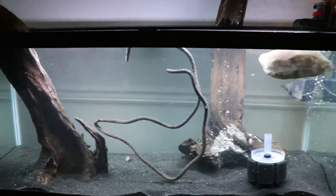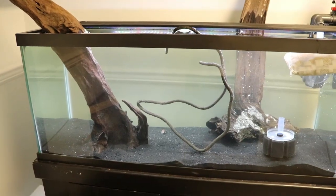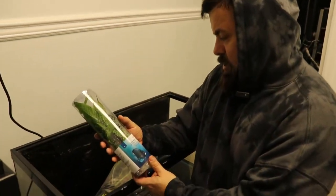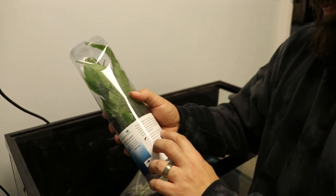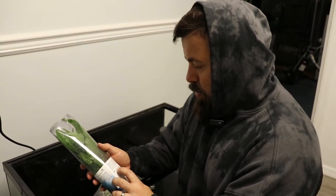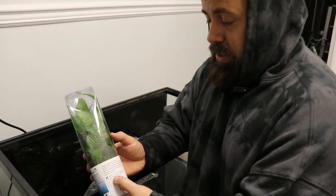So we're going to add some plants — we went and got them already. I don't know what this plant is called. Do you know what this plant is called, babe? Asian water fern. Yeah, it's a live plant — Bolbitis heteroclita.